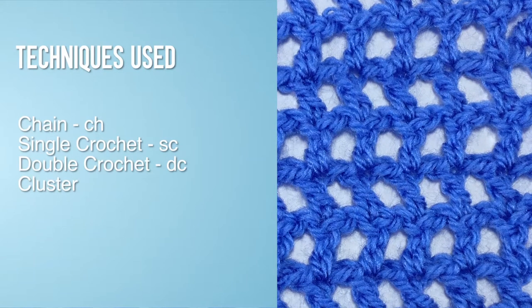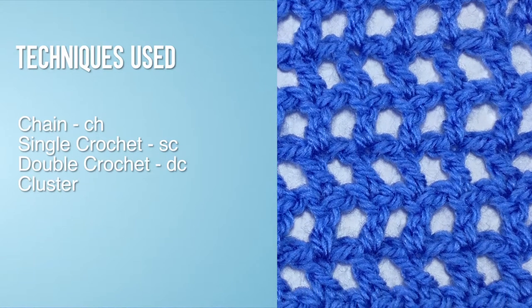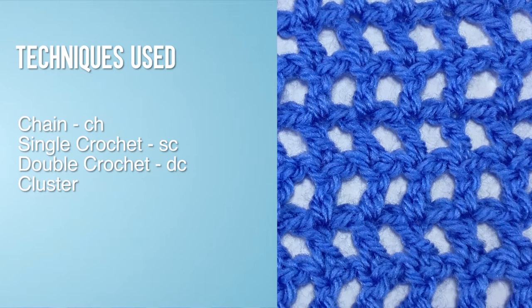For this stitch you will need to know the following techniques: chain stitch, single crochet, double crochet, and cluster.